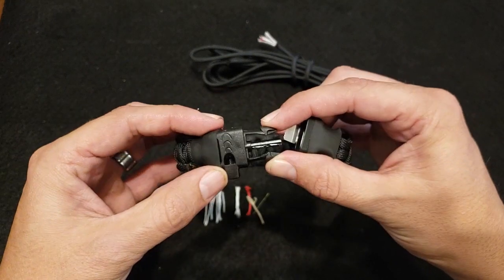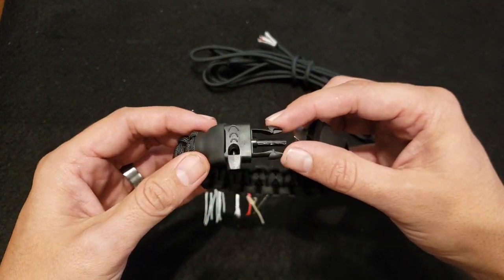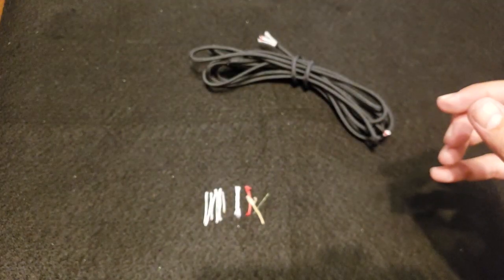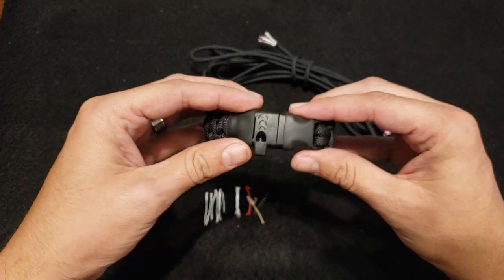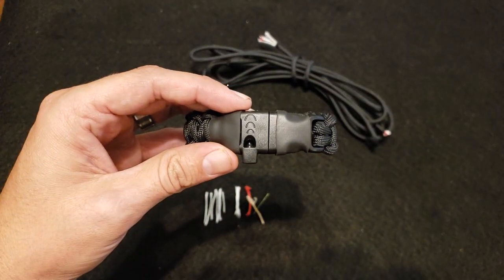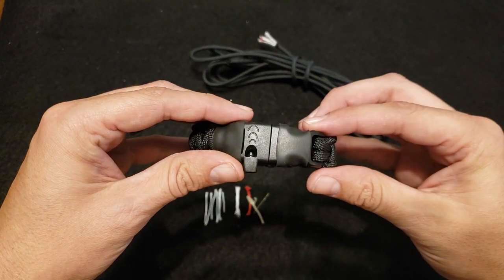The buckle also has a whistle on it. This is a nice loud whistle. Obviously the whistle will come in handy in an emergency — if you need to signal for help or something like that, that whistle will help get people's attention.